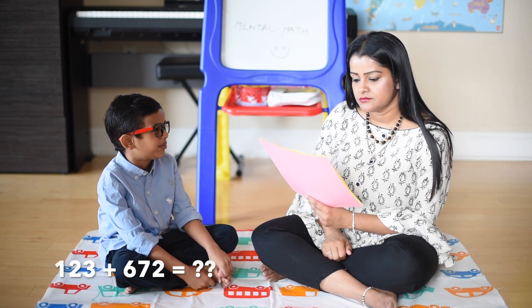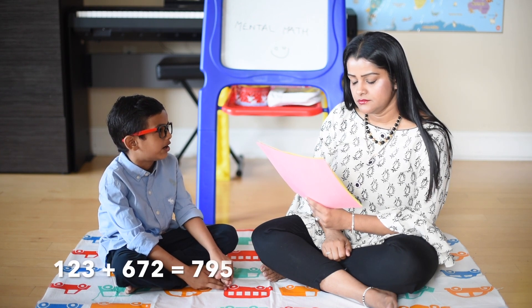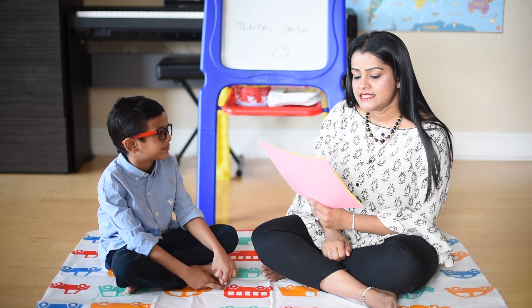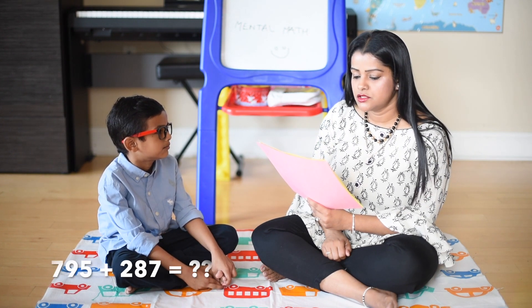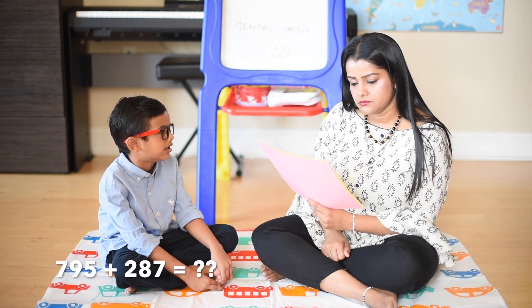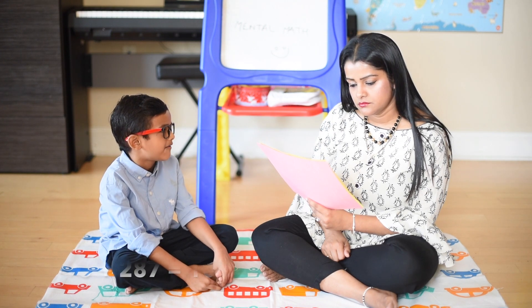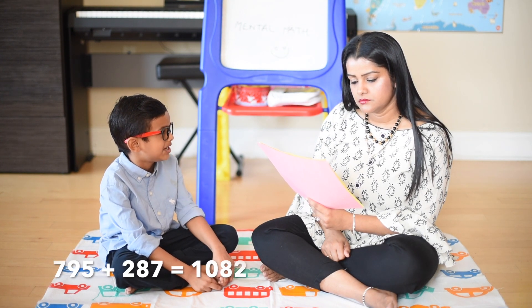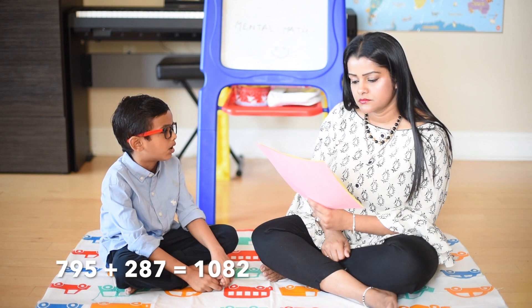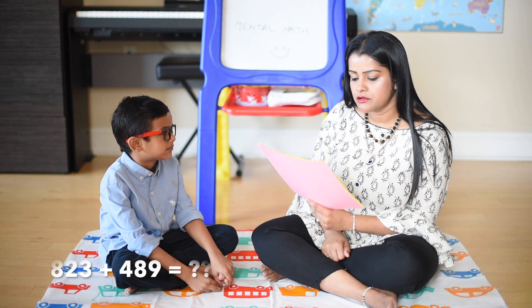123 plus 672: 123 plus 600 is 723, 723 plus 70 is 793, 793 plus 2 is 795. 795 plus 287: 795 plus 200 is 995, 995 plus 80 is 1075, 1075 plus 7 is equal to 1082.